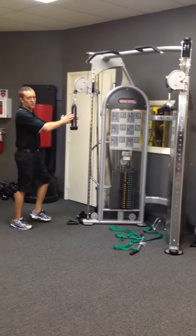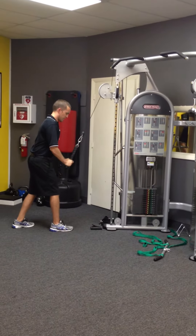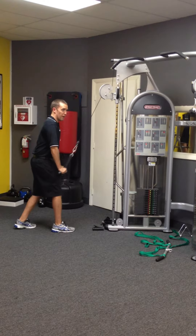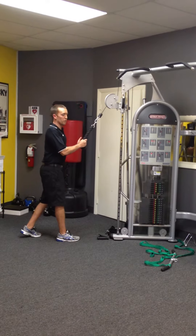Normally, in the past, I've used a rope tricep press down. So I'm going to be here, extending down, and then back and forth like that. It doesn't feel too bad, but I get a little bit of clicking on my elbows.